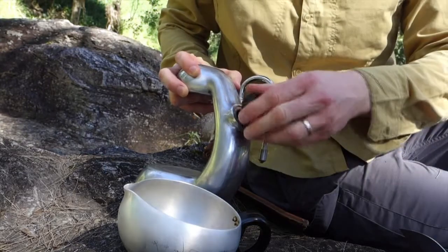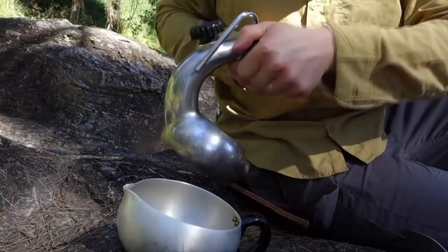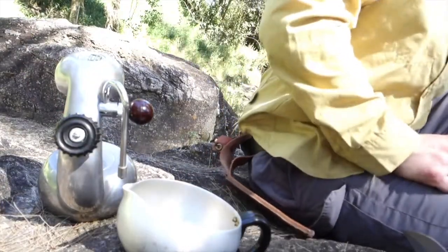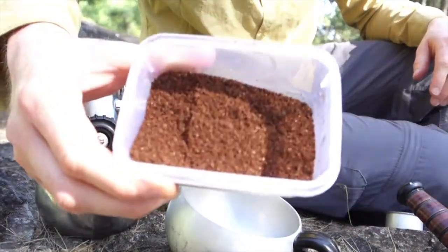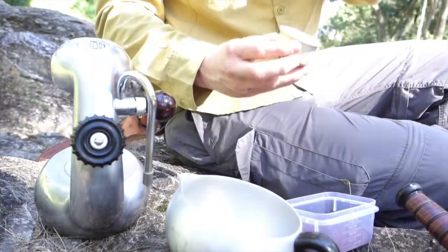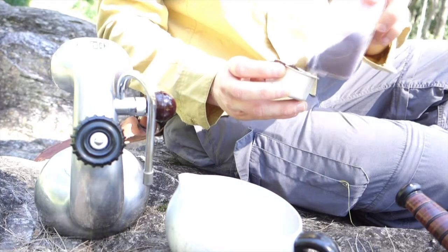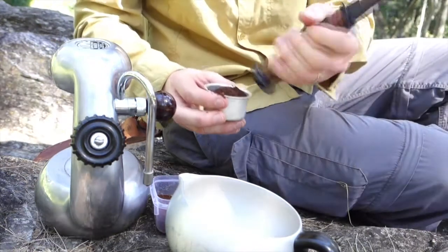Make sure everything is on tight — you don't want to lose any steam. That includes the frothing arm. The sort of coffee I use for this is a good medium to rough ground. Fill this up and pack it down — I'll use the pommel of my knife.